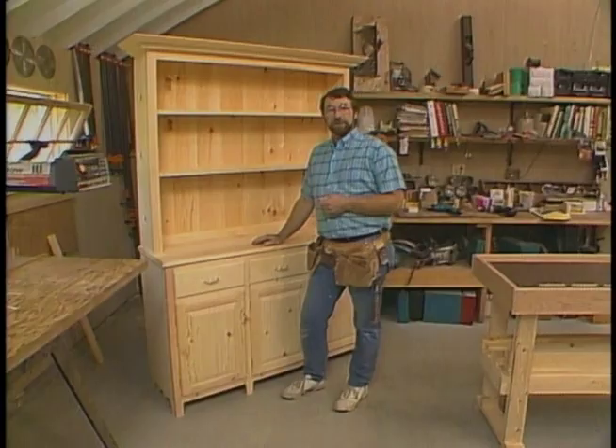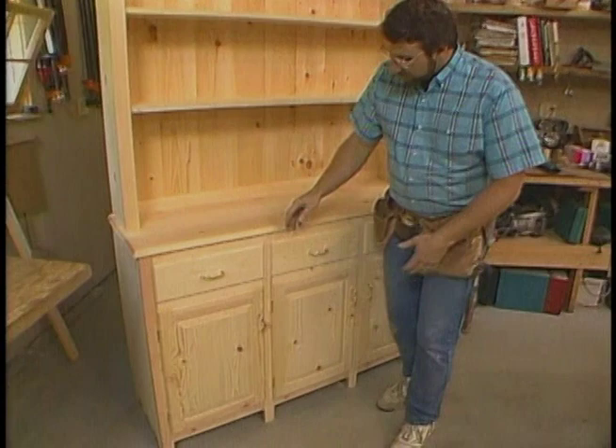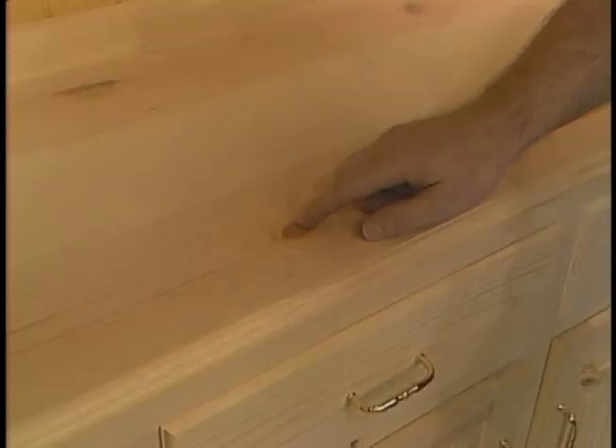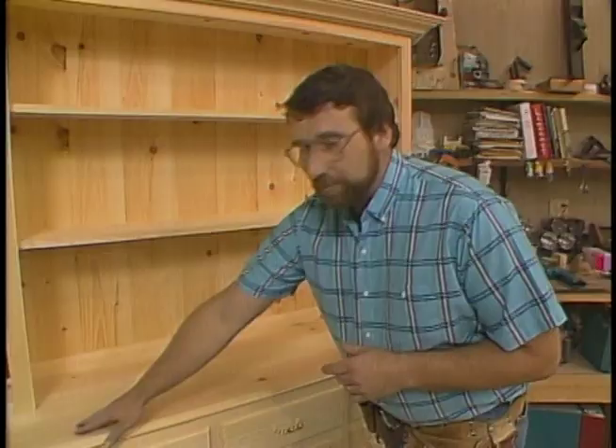Well, now here's our version of that indispensable piece of early American furniture, the hutch. It's really nothing more than a modified chest of drawers, with the addition of some raised panel doors down below. And up above, we have this fixed shelf section with a nice crown molding detail to cap it off. I've built this piece with what we commonly call number two pine — it has knots, and the good news is it's about one third the price of nice clear pine. The first thing we're going to build is this base cabinet.